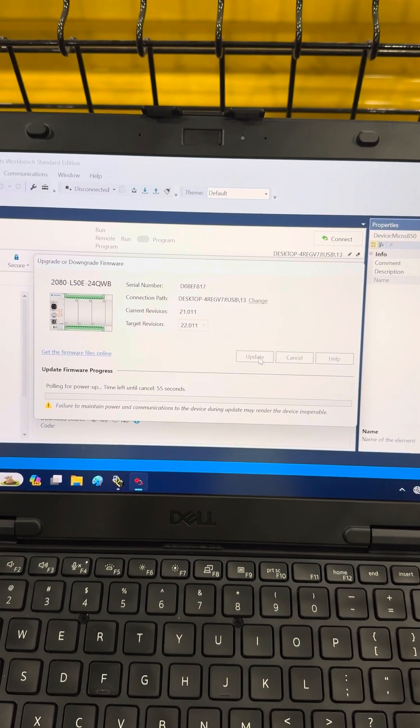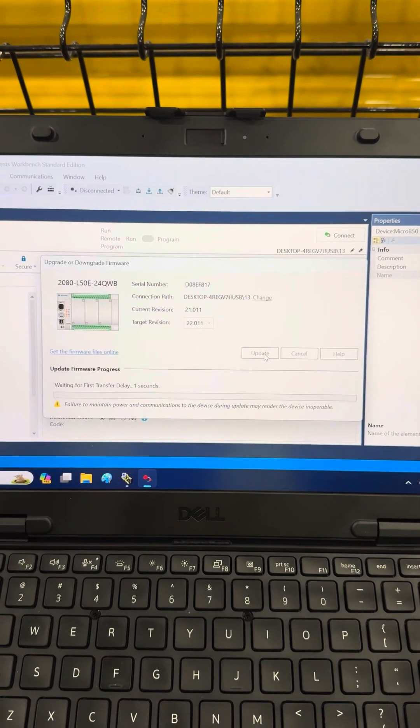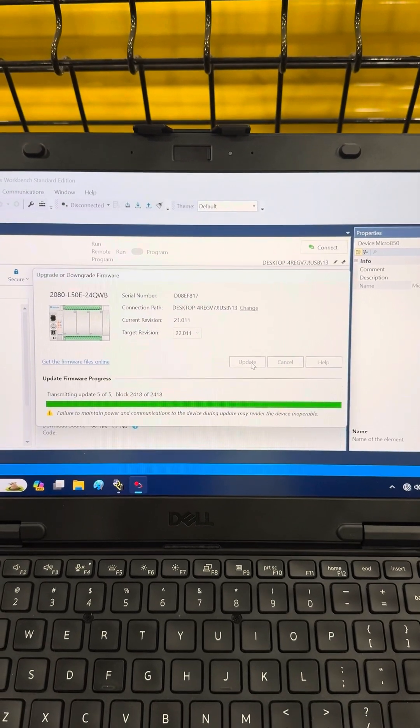This doesn't take too long. I'm just going to stay online with it. I'm going to do the whole thing in one video. It's probably going to be kind of long, but you'll see the whole process.